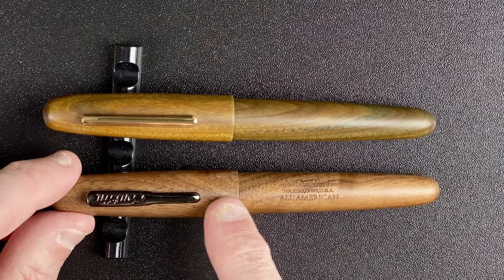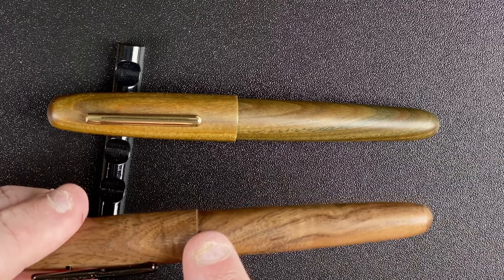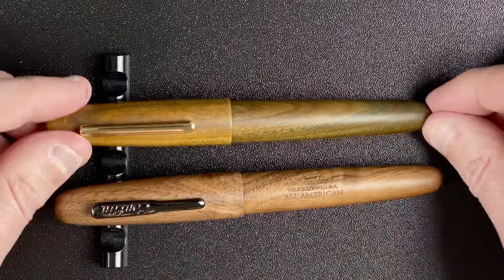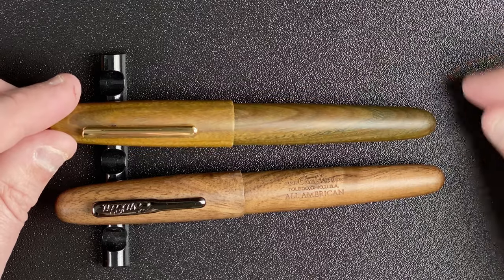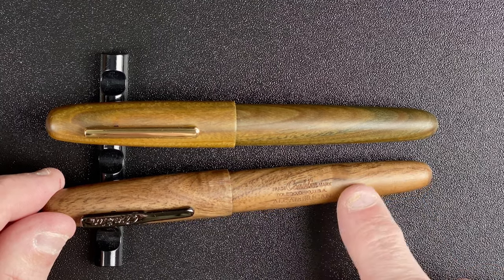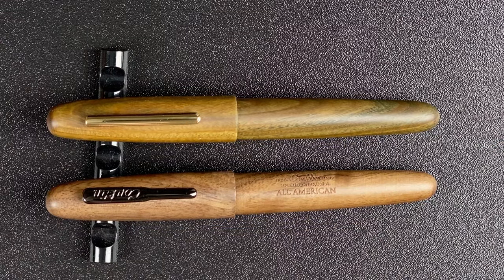The caps step down to the body — the drop off on both of them seems the same. The body on the Conklin is tapering down immediately and keeps going slowly, gently down until we come to the end again. On the Jinhao, very, very similar — if anything, it even goes narrower when it gets to the end. On the Conklin we've also got 'trademark Conklin, Toledo, Ohio, USA and All-American,' whereas on the Jinhao there's nothing. So far, we're talking really minor and superficial differences.